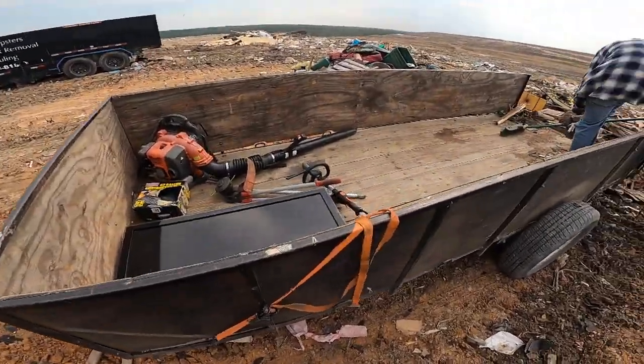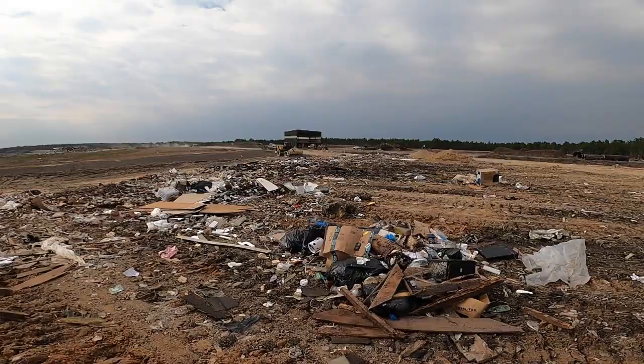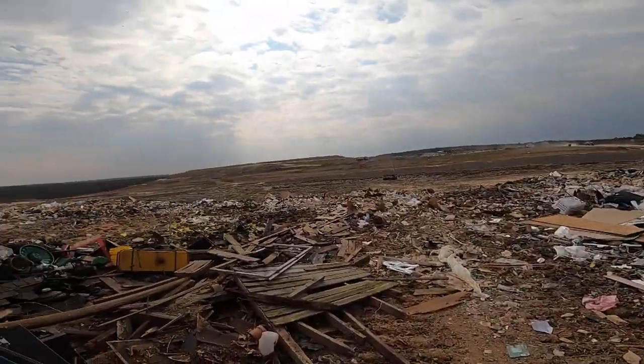So that was the whole shed. Here's the dump — looks like we're not the only people throwing stuff away today.